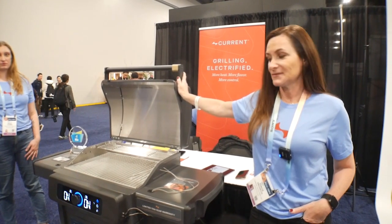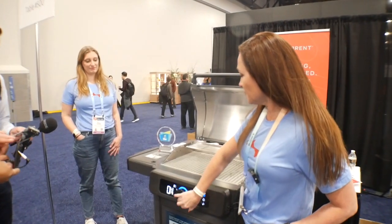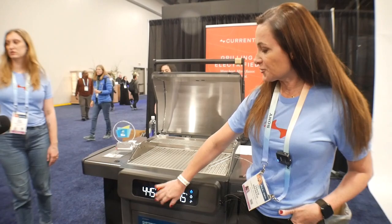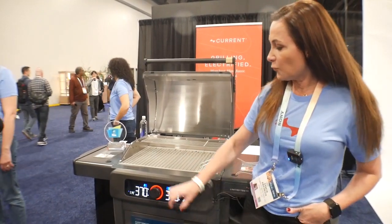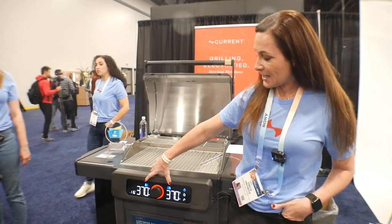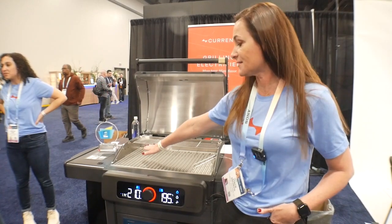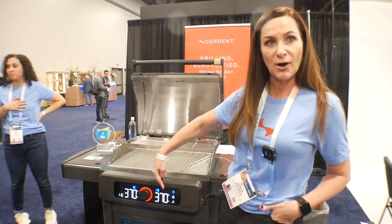So I'm going to demo it really quick. When you turn it on, I'm going to put it to the temperature that I want — say 370. What this is going to show me is my set temperature at 370, and then it's going to toggle and tell me what it's sitting at right now. This side's at 210, this side's at 195. So it's going to keep showing me where it is.